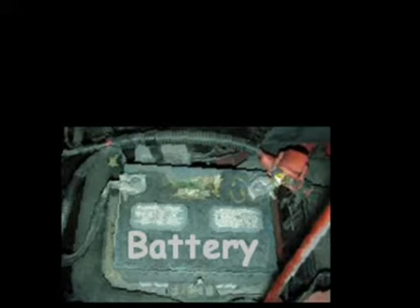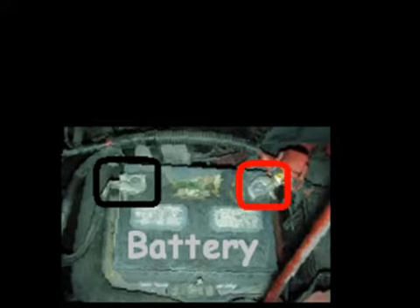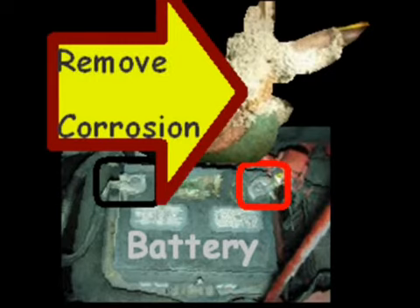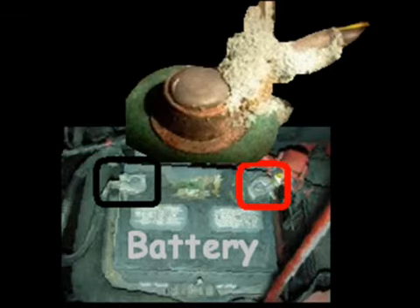Another thing to look at when you pop the hood are the terminals. You want to see if there's any corrosion on them. If there is corrosion, you want to go ahead and try to remove it with a wire brush so the battery is easier to start.